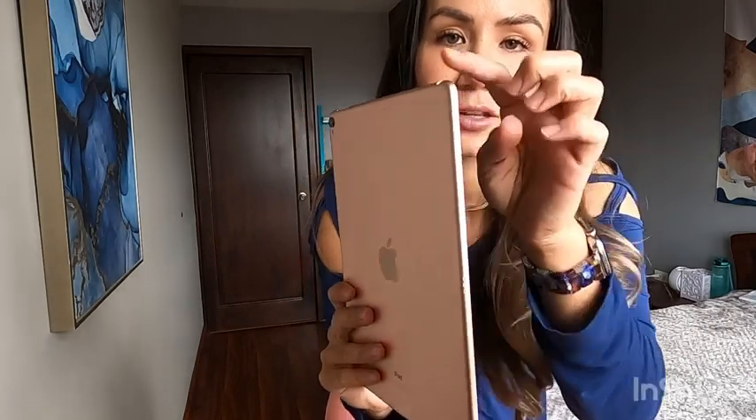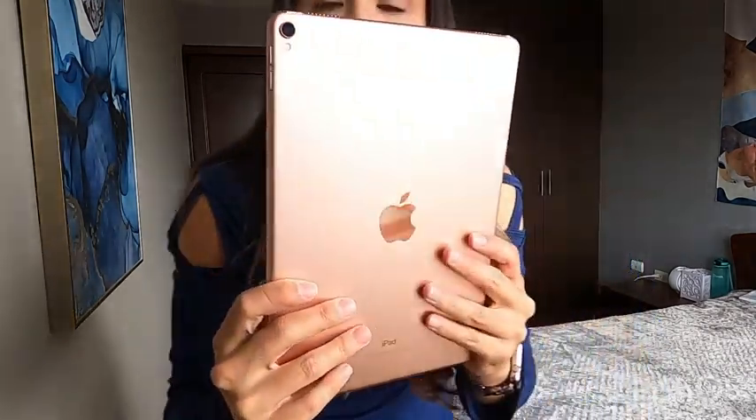Hey guys, it's Mila at WTI and today I am sharing with you my 10.5 iPad Pro with 256 gigabytes of memory. Now I love this iPad for multiple reasons. One of them is the color — it's in rose gold and it's just stunning.